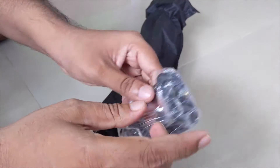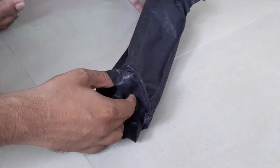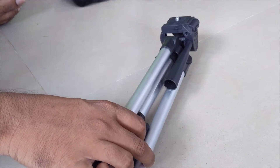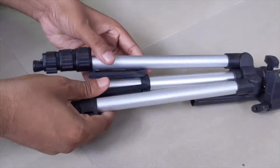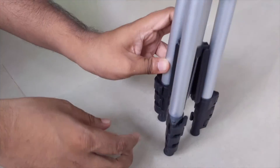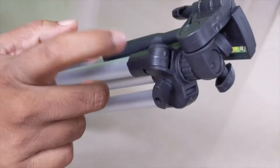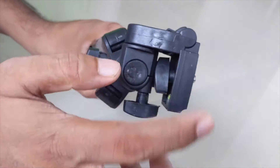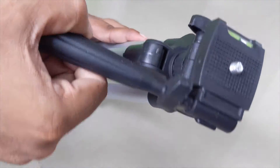You can see here — this is the mobile holder attachment. Let me put it aside. And that's the main thing — you can see the main tripod. The body is aluminium but some parts here are plastic.